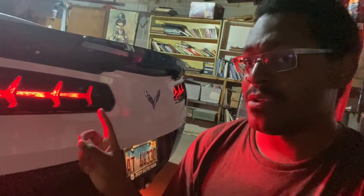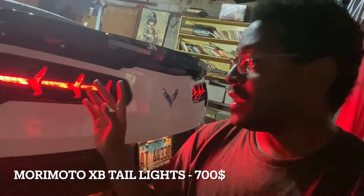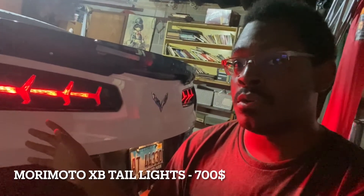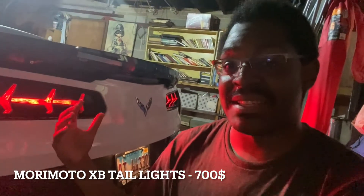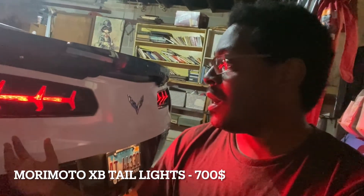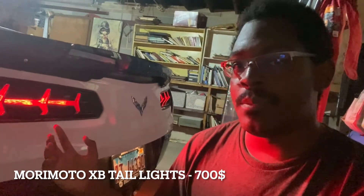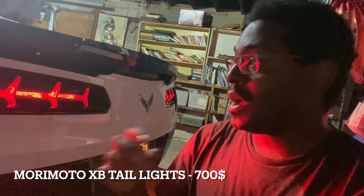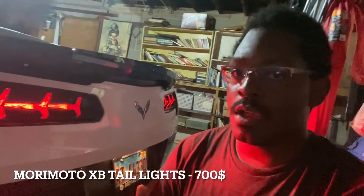Moving to the back end of the car — one of my favorite mods, I think my favorite mod on this car — these are the Morimoto XB Lamborghini Aventador style tail lights. These tail lights are sequential and they look amazing; they really change the look of the car and make it look like it's an exotic or something. The hazards are also sequential. I'm going to try to get you guys a small clip of what that looks like in person.